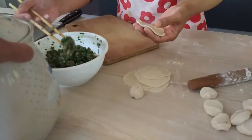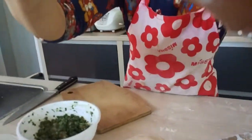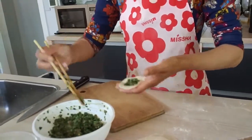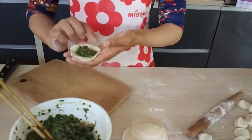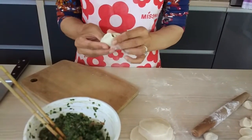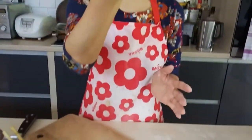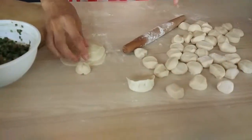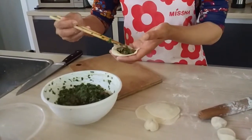很多菜啊。聞一聞，你聞聞。我可以聞了。你要聞一下，很好聞的。OK，給我看，給我看。(Translation: So many vegetables. Smell it, you smell it. I can smell it now. You should smell it, it smells really good. OK, let me see, let me see.)